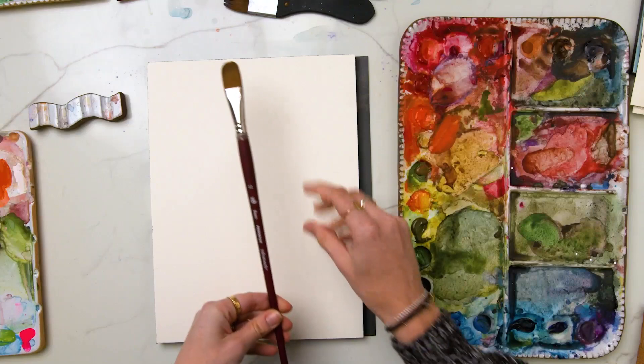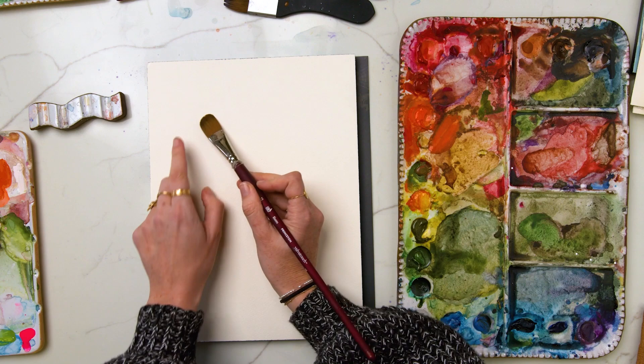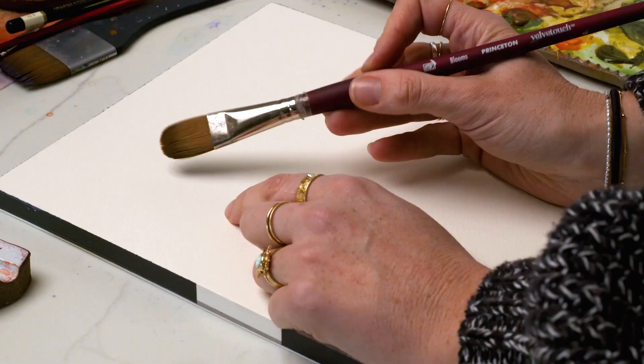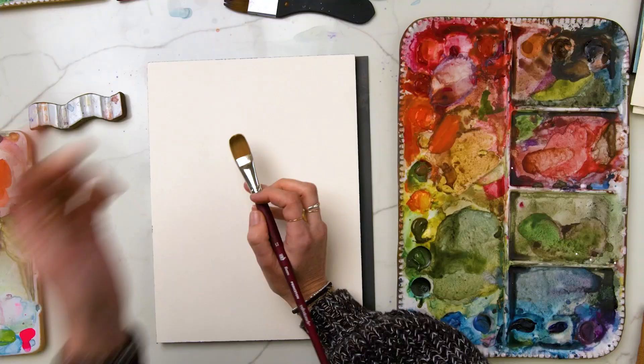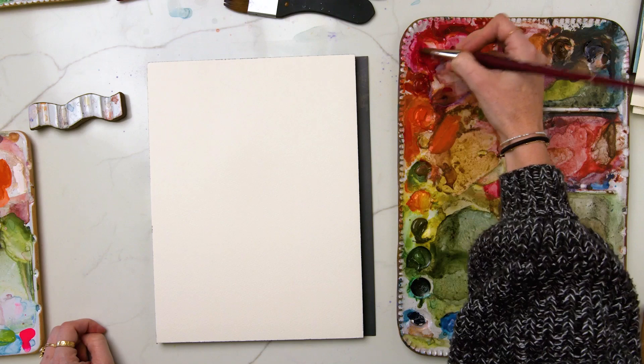It's a size 12 filbert, so it's got the perfect rounded corner shape for painting petals — the shape of the brush literally mirrors the shape of a petal. All you have to do is plop it down. I love using it both with the flat side of the brush and the angled side or corner of the brush for dragging down leaves or really thin petals on the side. This is the only brush I'm going to be using for the entire piece. I'll just load it up with some water. This brush literally does everything from flowers to leaves — we can even get stems with a vertical hold.